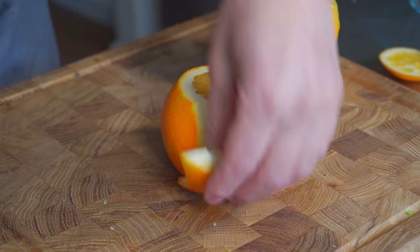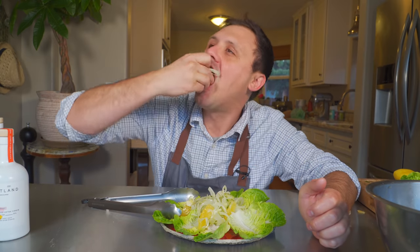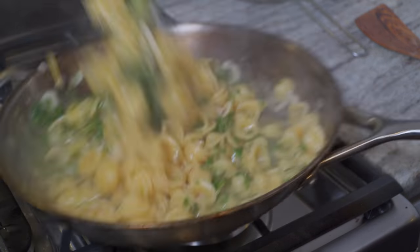I'm working on my pronunciation of this dish. Today we're making an awesome salad and we're making the Italian dish spaghetti aglio e olio. Except I'm not using spaghetti — I'm using these little orecchietti. I don't know if I said that one right. Let's go!